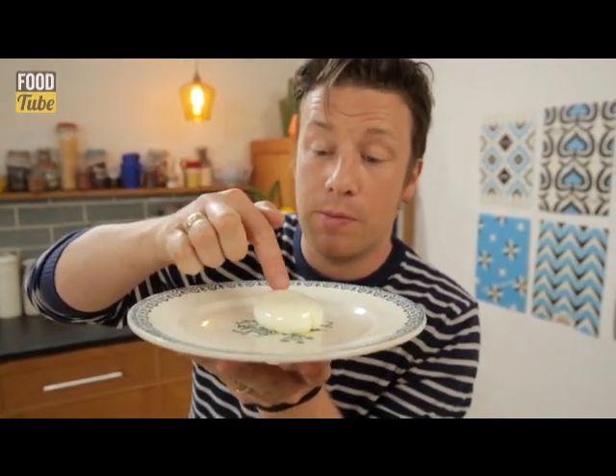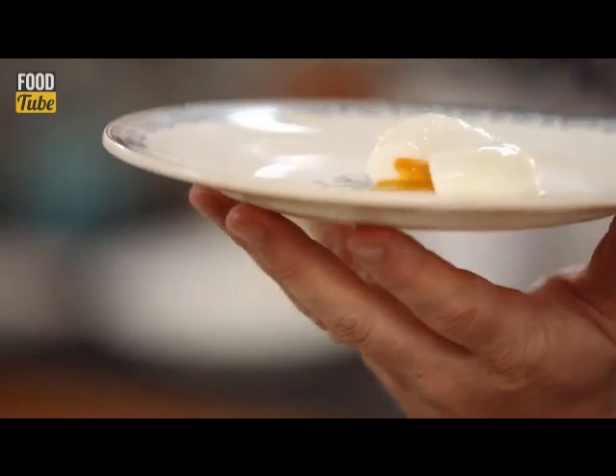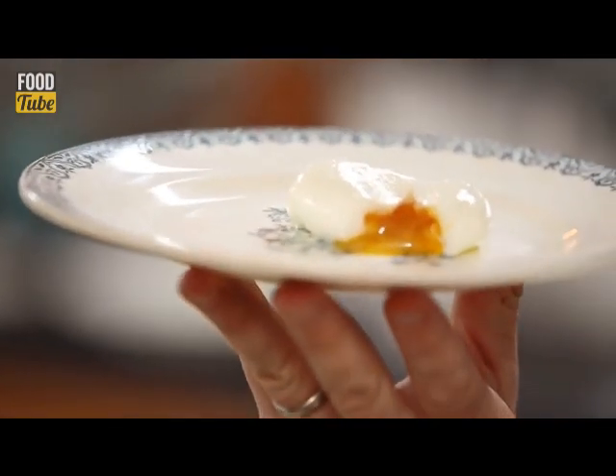Perfection. Absolutely cylindrical, perfect, soft, delicate, gorgeous. So how do you cook your eggs?